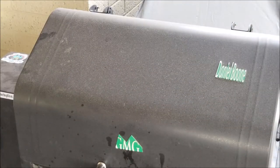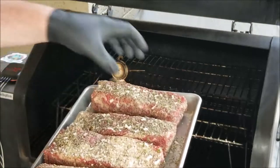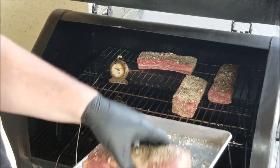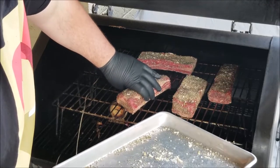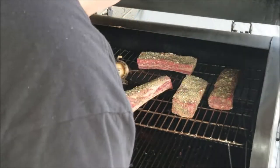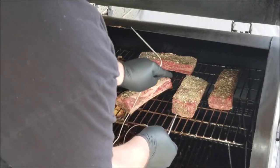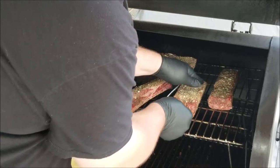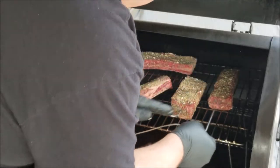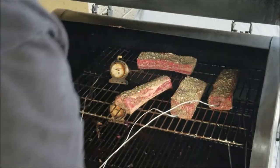Pit is up to 280. Trying to keep these away from that probe — don't want a false reading on that. So I will be moving these things around anyway. I'm going to get a probe into this one, and let's go ahead and get a probe into this one as well. Again, these will be moving around anyway.